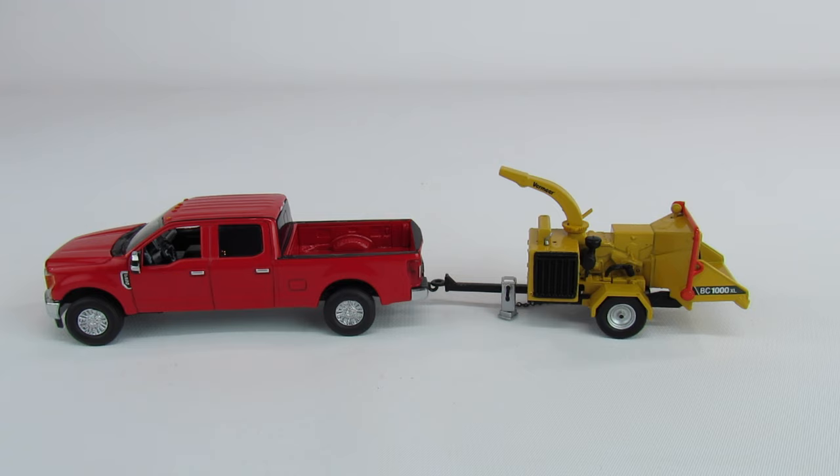It certainly does happen sometimes — you need a second chipper on site, or you're leaving a pile of chips on site because somebody wants it. Or if you have to rent one, you go get it with your pickup. These things do weigh about 5,000 pounds give or take, so you're not going to be pulling it with a Honda. But it still looks pretty good. I love that it's a universal hitch and that they include the hitch pin.